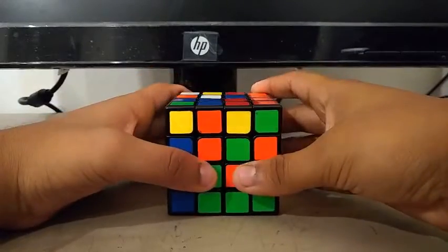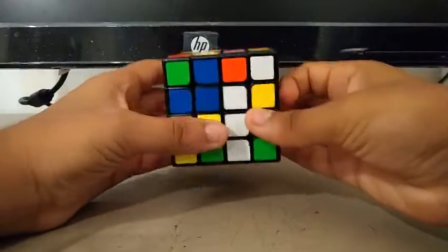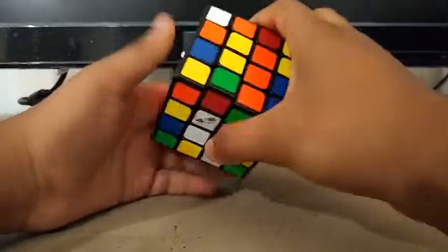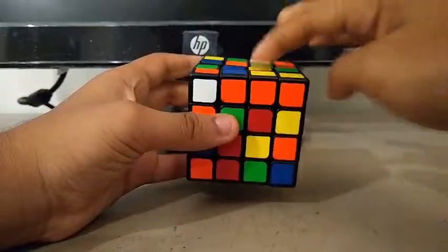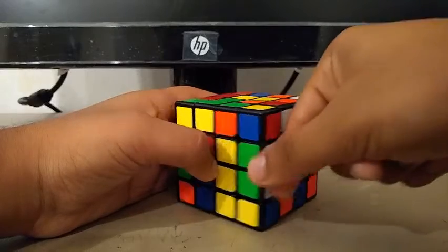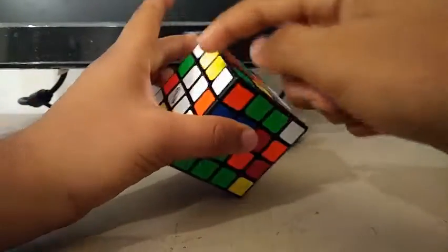For this next scramble, I see this one and this one — I can create a bar by doing something like this. And I see this bar up here — I can attach these two bars. Now for the yellow center — I see this one, I can bring it up. And I see these two. I instantly see this green and white pair, so I'll track this pair so I can attach it to the white center immediately.